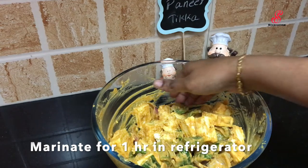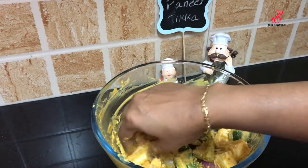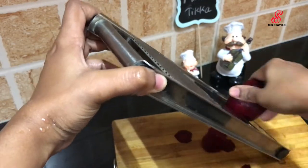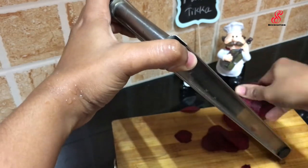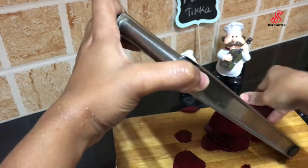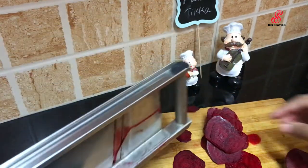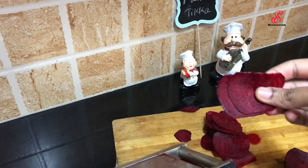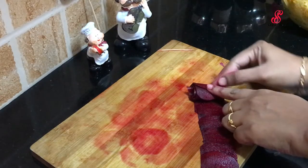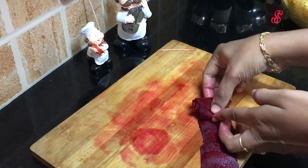Mix it and let it sit for 1 hour. I have a vegetable carving — I will make a rose in a beetroot. I will mix it like this, slice the beetroot a little bit. As soon as I cook this, I will arrange the cutter.